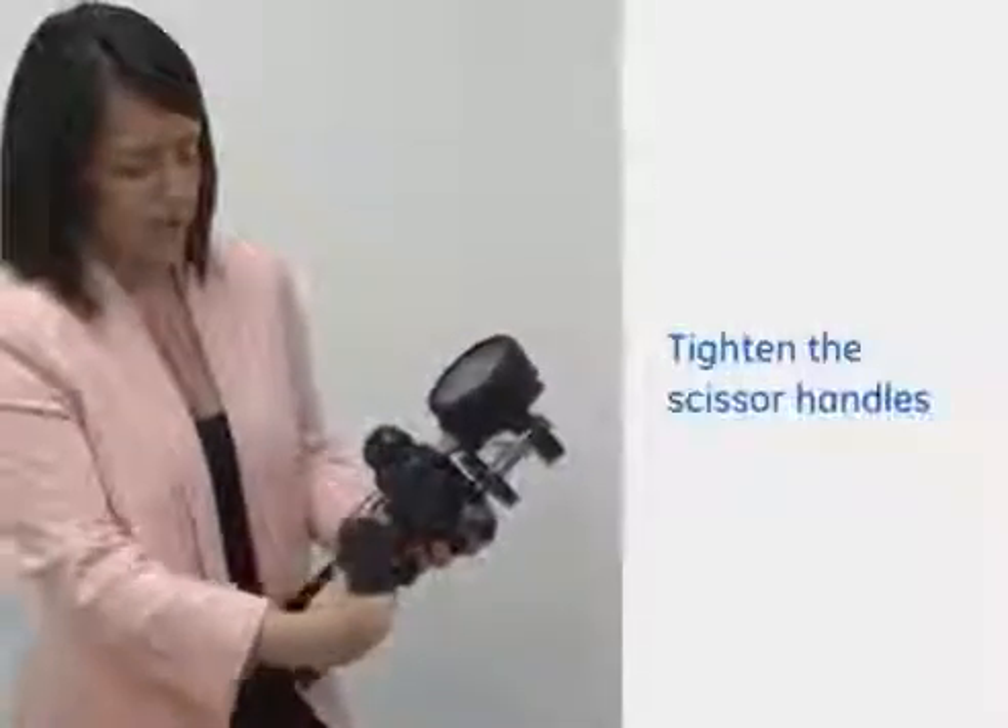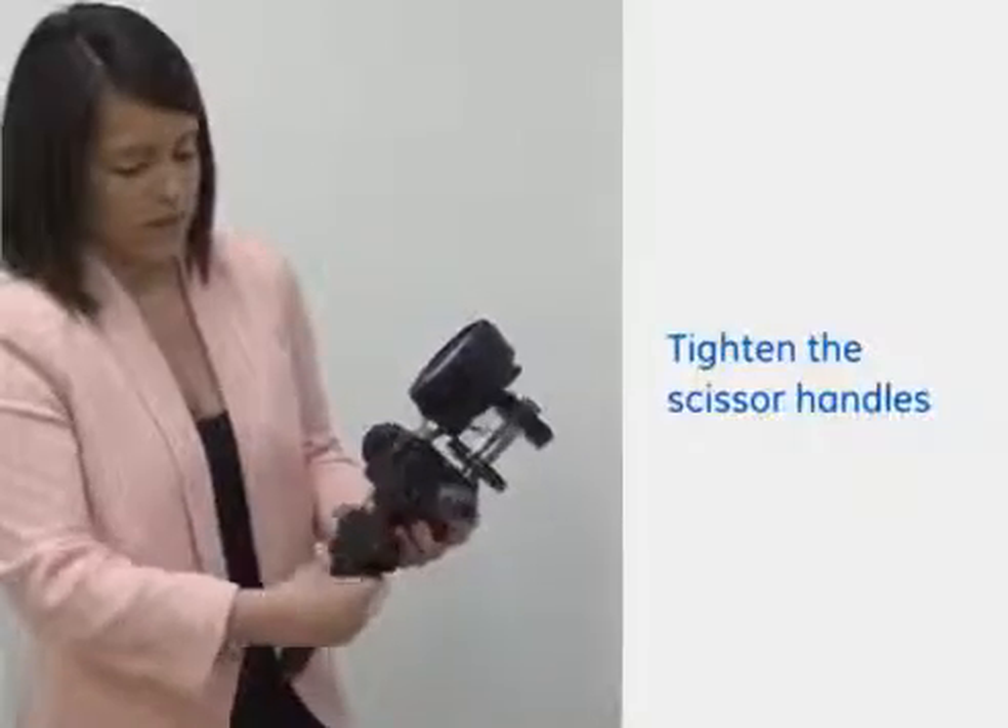In a normal application you would probably have your process connection here. For the sake of this demonstration we've got a blanking plug. As you can see from the display here we're back at zero. I'm just going to tighten the scissor handles in so that we can easily generate a hydraulic pressure. As you can see here the handles are slightly moving in.